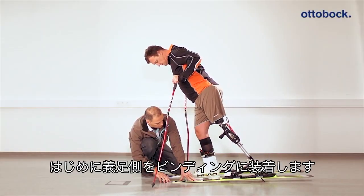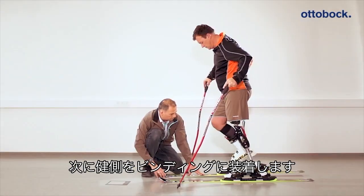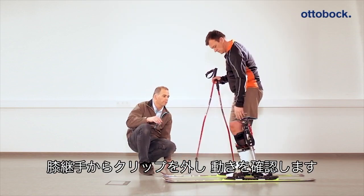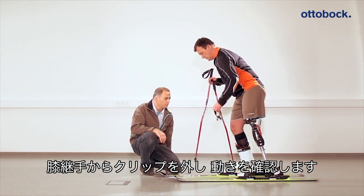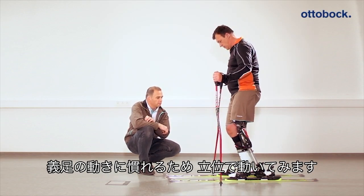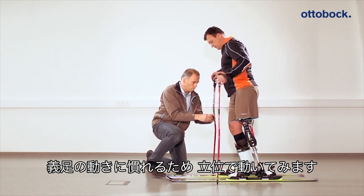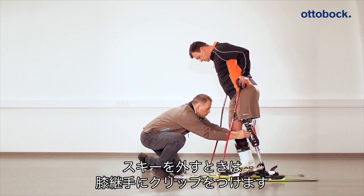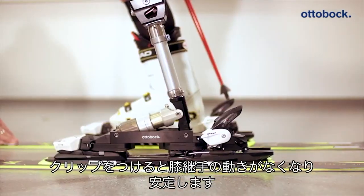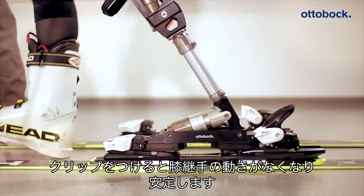So the user has steady footing, he or she should step into the ski binding with the prosthesis first and only afterwards with the intact leg. In order to get a feel for how the hydropneumatic system behaves, the blocking clip is removed. As soon as the user has steady footing, he or she should become familiar with the system and perform initial exercises while standing. For the patient to be able to step back out of the ski binding, the blocking clip must be reinserted first to allow the patient to walk without spring movement of the knee joint and get a steady footing.